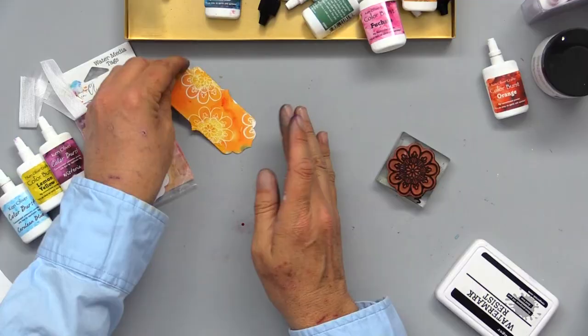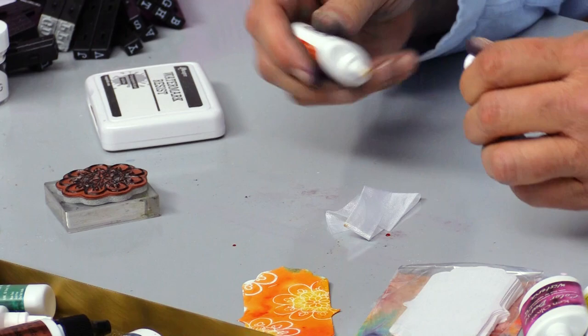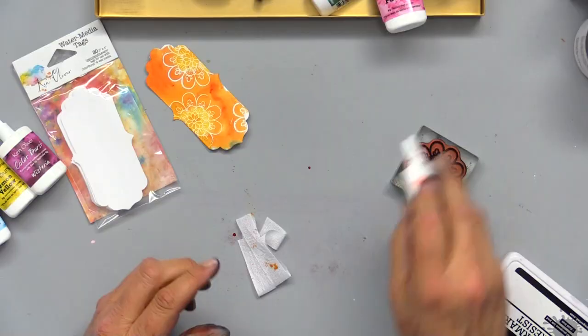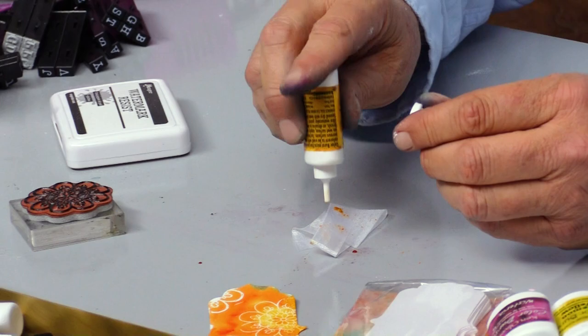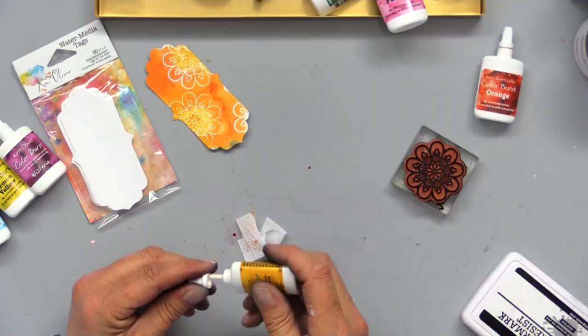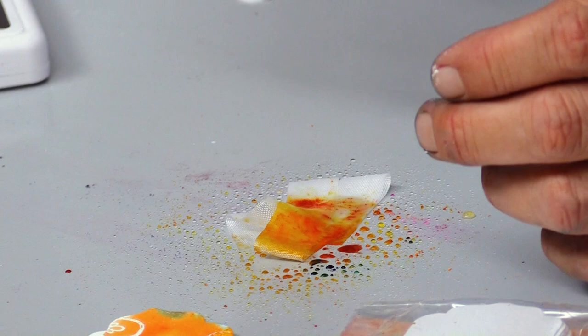Then I'm going to make some trim to match that. I've got a little piece of trim here that I'm going to sprinkle with color burst and some gamboge. And I'll give that a little spritz of water — watch what happens. This is so cool. It's a cool way to make custom dyed trims. I'll dry that real quick. So now I've created a custom tie that matches your tag.